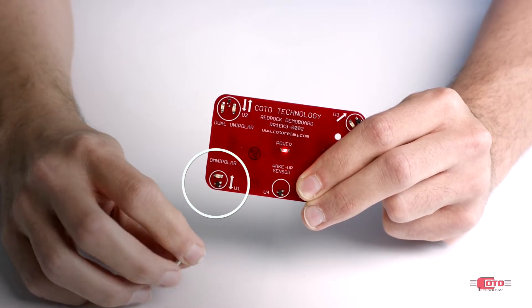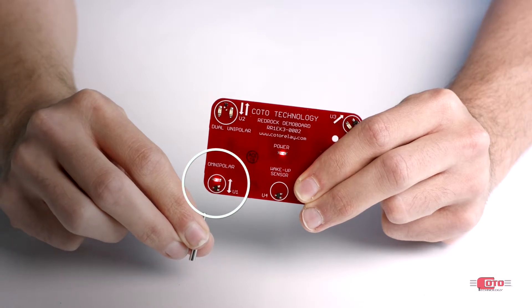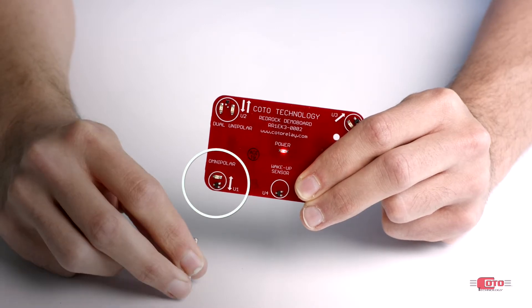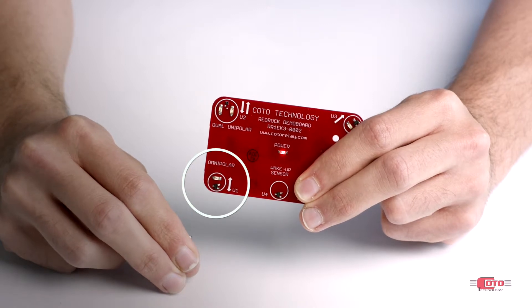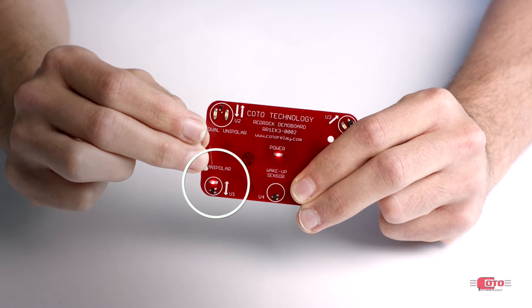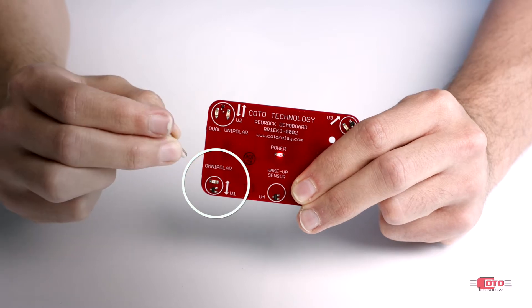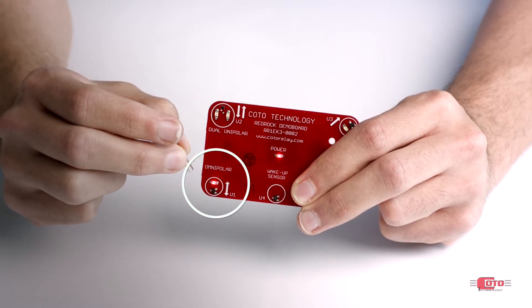If I repeat the process with a reverse polarity, the same activation can be achieved. Now although the axis of sensitivity is along this line, it does not necessarily mean that this is the only way to activate this sensor. Note how the sensor can still be activated if the magnet is brought in from above. This is because the field from the magnet, which flows from North Pole to South Pole, has a component that aligns with the axis of sensitivity and is strong enough to trigger the sensor.